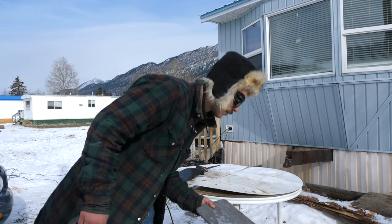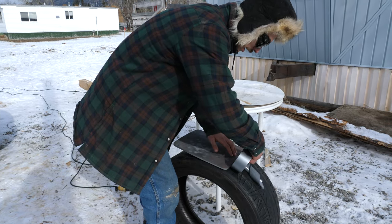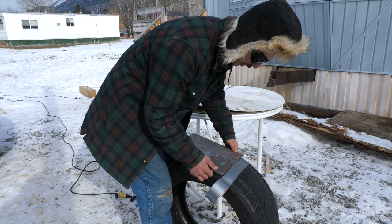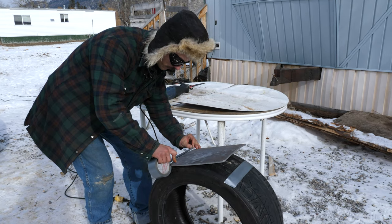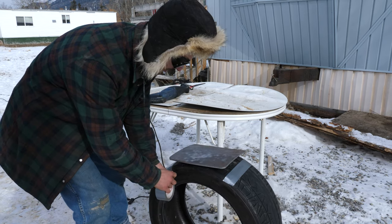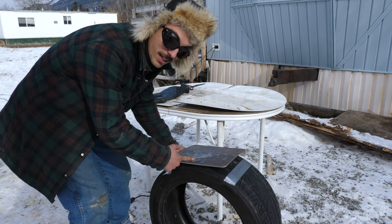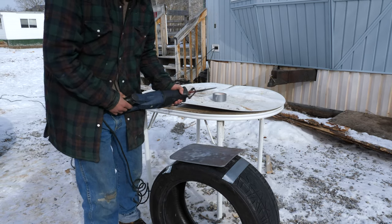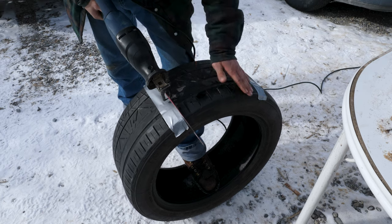First step, pretty simple — we're just gonna mark this puppy here, mark it as best we can. There we go, that should suffice. I've got a really nice Diablo blade on there, those are usually pretty good. Let's start cutting this puppy here.